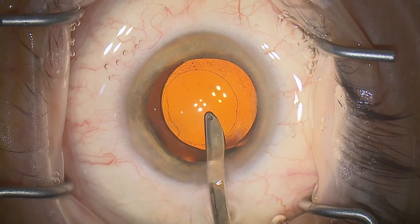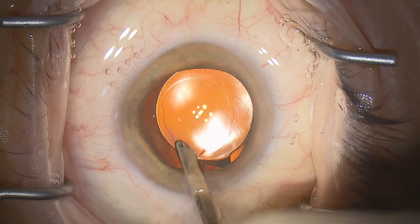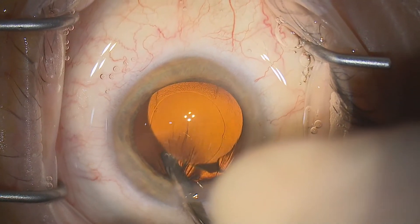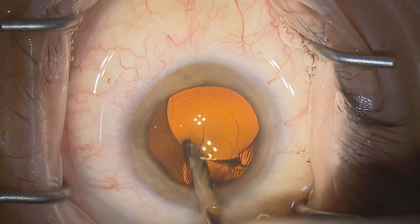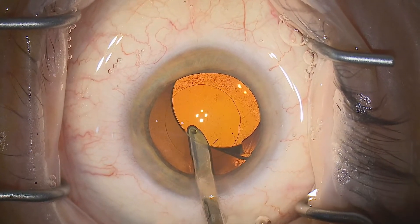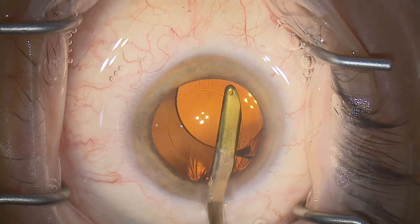Also have a think about the IA system you're using. One of the reasons I like the Simcoe — it's a little old-fashioned perhaps — but it has direct coaxial irrigation, which makes this step here, which we're seeing in slow motion of nudging under the optic, very safe indeed because you're always blowing in front of you with the irrigation.